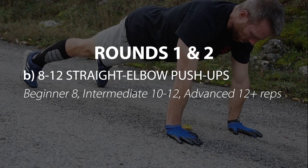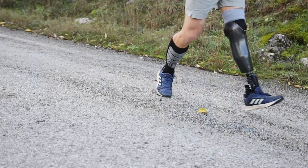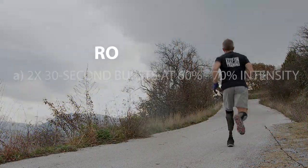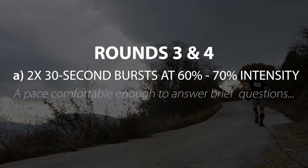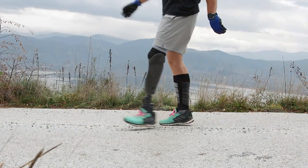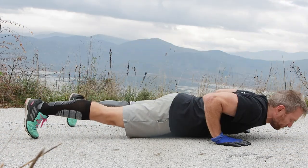Next, continue with a 30-second burst that brings us up to about a zone three — in simple words, a pace that will allow you to answer brief questions without that impeding your performance. After that, again about midway back to your starting point, do an easy set of push-ups.